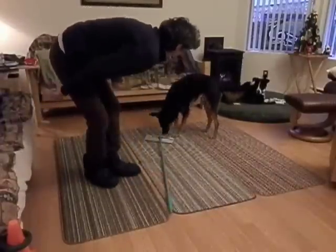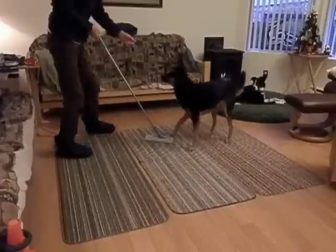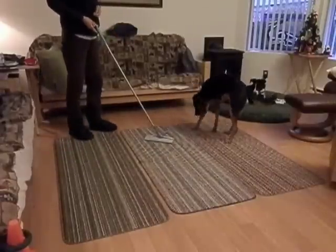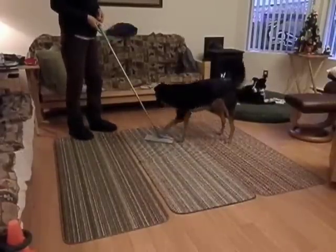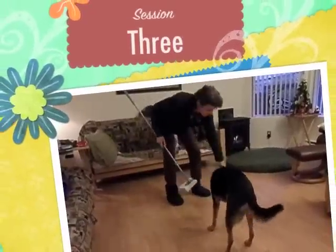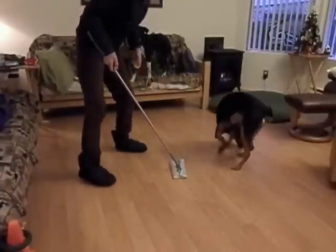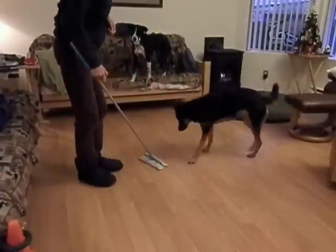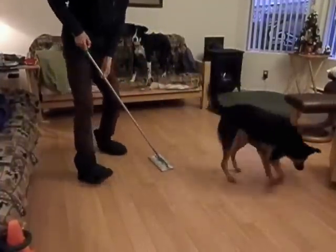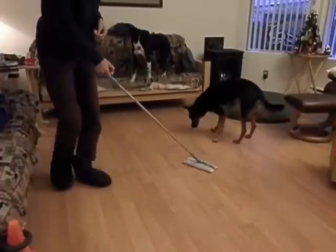I pick the handle up to change what it looks like to her. Here she wants to interact with it right away. I start back with a nose touch but she quickly offers a paw. Now I have switched to tossing the treats away so she has to make the choice to come back to the object. She is fine with me adding a bit of movement.